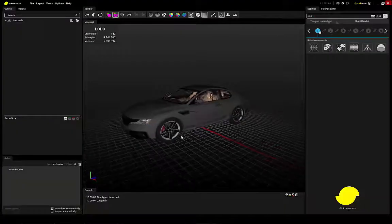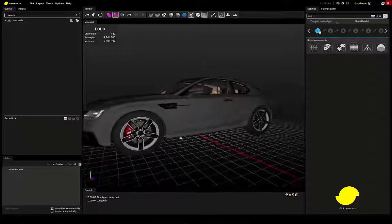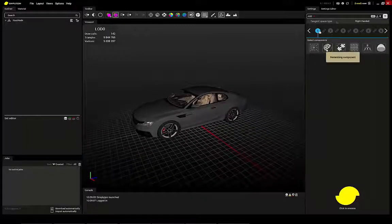Hello and welcome to this demonstration of the remeshing functionality in Simplicon. Here I have a very high-res car and I will make a remeshing and a reduction to compare it.